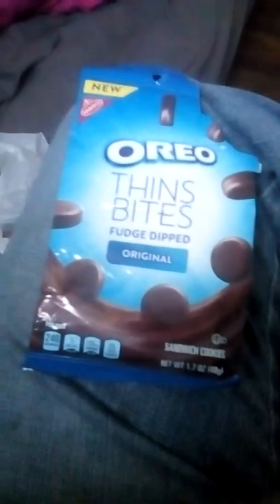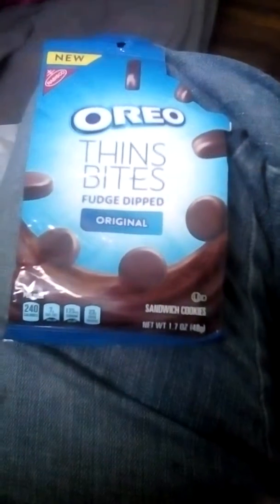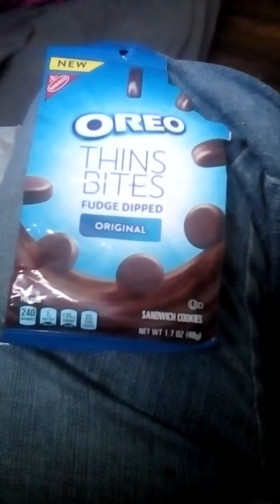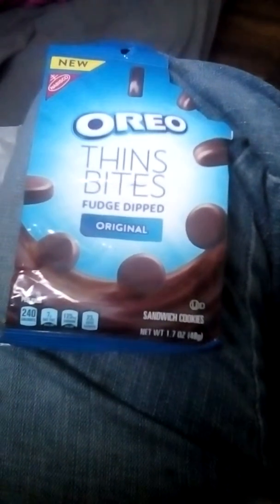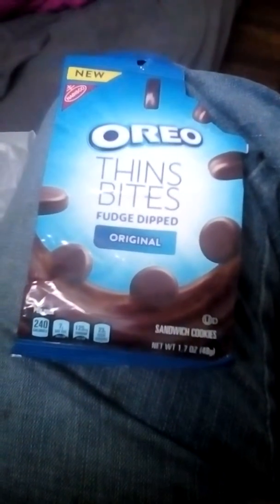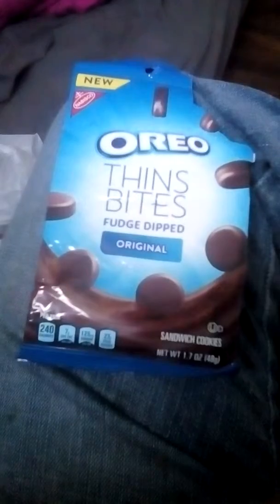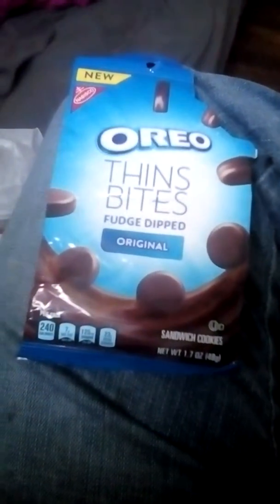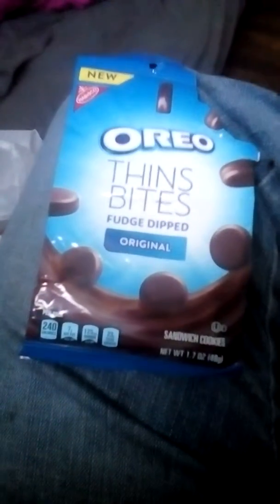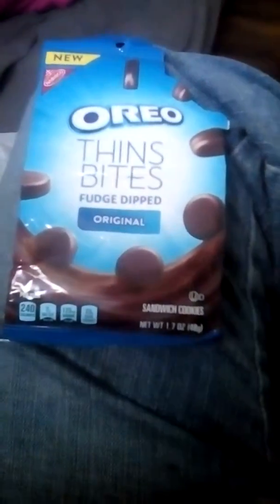They got a nice little taste to them. It would be a good little snack when your kids get home from school and are hungry, want something to eat before you get dinner ready, just want something to snack on real quick. Kids here are snacking constantly on stuff. We go through a lot of snacks here at the house with the kids.